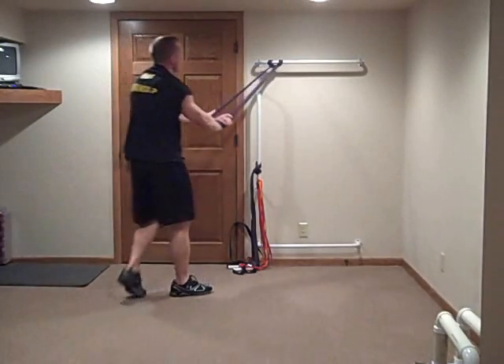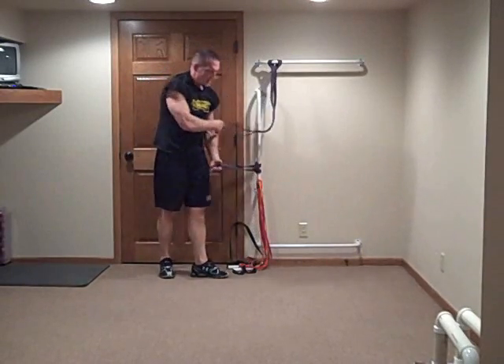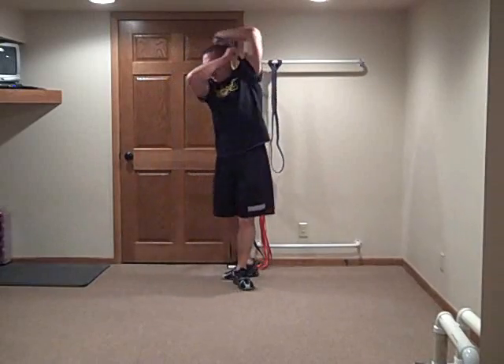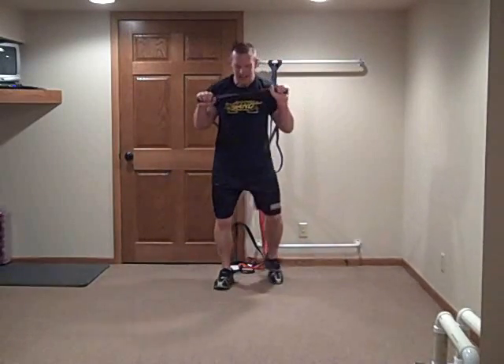You have completed exercise number one. You have a 30-second rest to transition before the next exercise. Now I'm just dropping down, going to a lower position. We're going pushes. I'm getting wide on the band, pressing out. Same sequence — exercise number two. In five, four, three, two, one. Let's rock it.